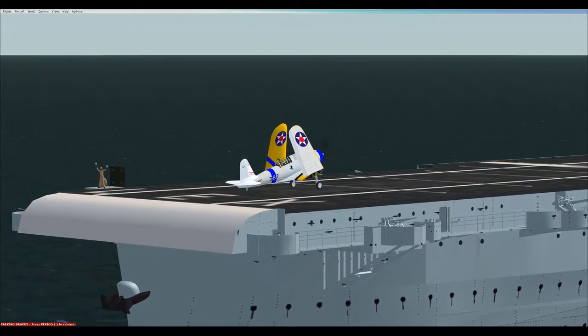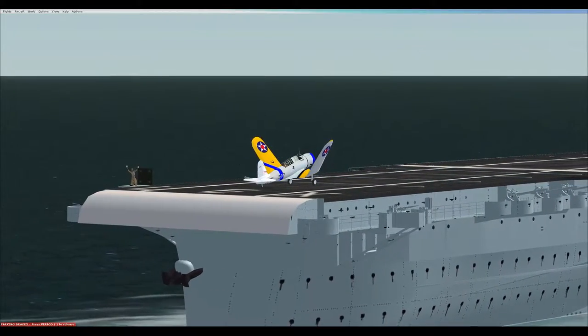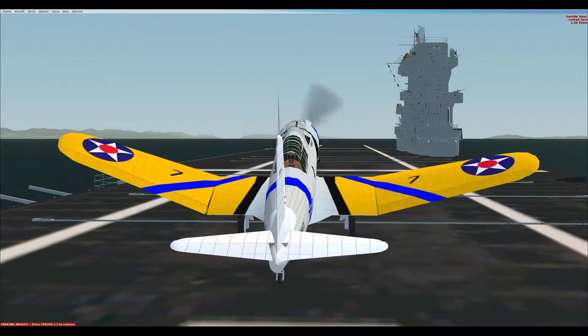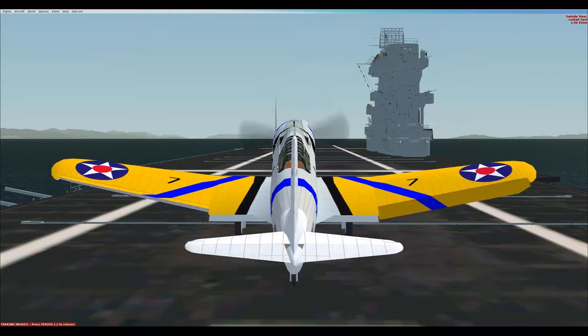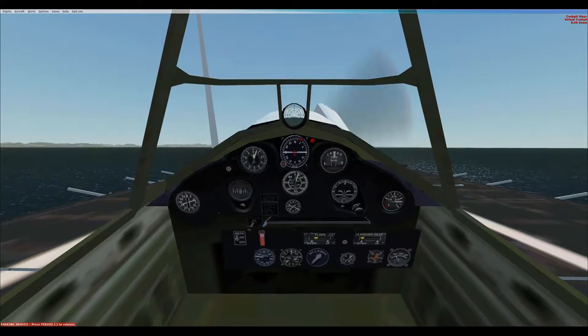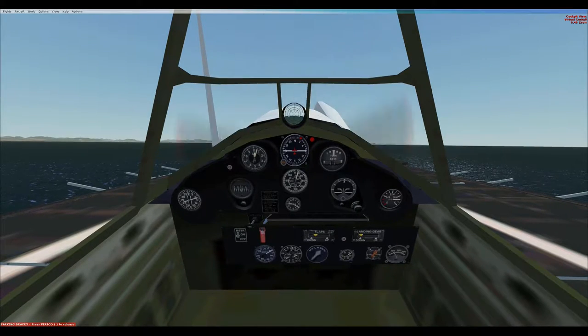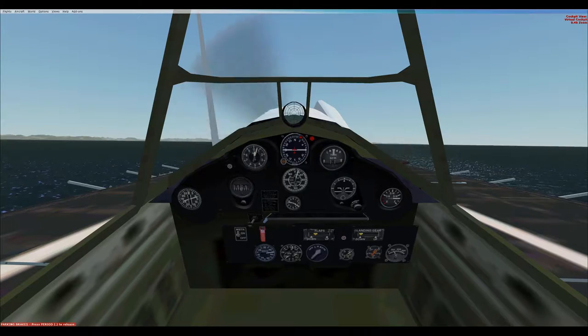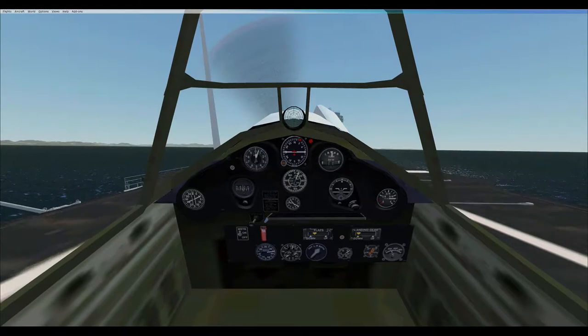The SB2U's only combat was at the Battle of Midway with Marine Scout Bombing Squadron 241, which resulted in heavy losses. The Marine pilots called it the 'Vibrator' or 'Wind Indicator.' The SB2U's fabric-covered aft fuselage tended to tear, and the lack of adequate dive brakes limited the aircraft to shallower dives in the 30 to 45 degree range, increasing its vulnerability to anti-aircraft fire. Marine Captain Richard E. Fleming was shot down while leading SB2U-3 Vindicators in the attack on 5 June 1942, for which he was posthumously awarded the Medal of Honor.